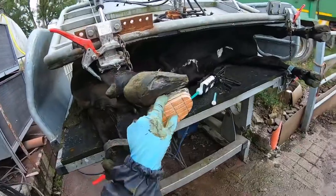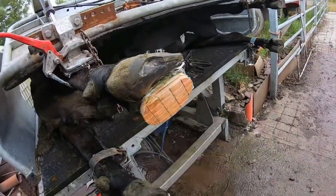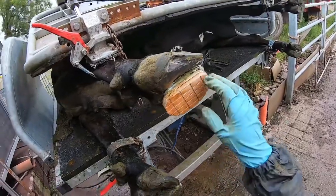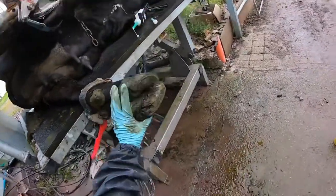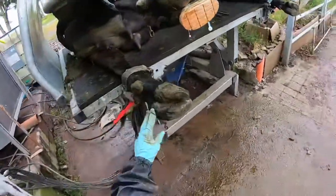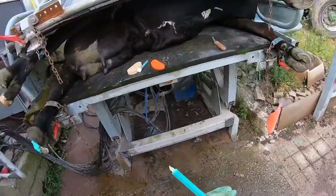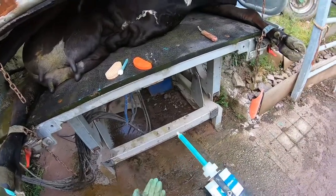While we're waiting for the glue to dry — it's already gone hard on the outside but it has to dry on the inside as well — we can look at her other three feet while she's up in the crate. This one doesn't look too great either, so I'm ready to put another block on this cow.